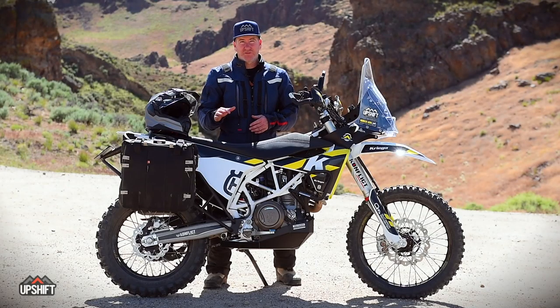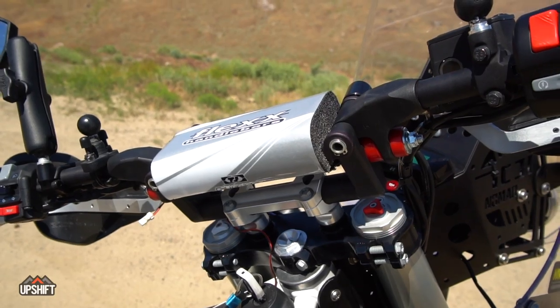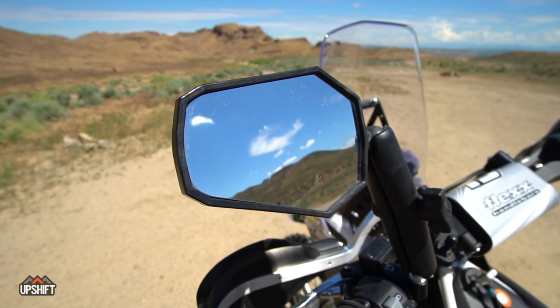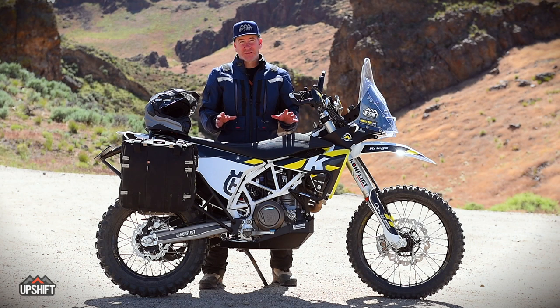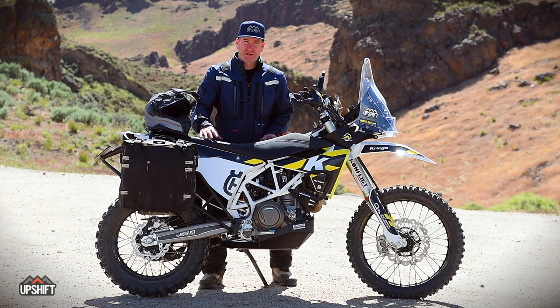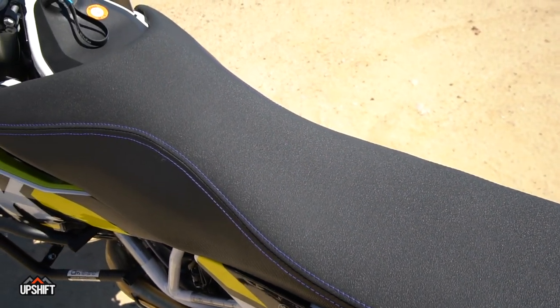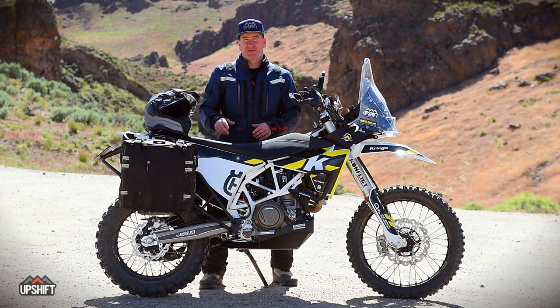We didn't swap everything out from our last project. We kept the Fast Company flex bars because they add comfort. We have the Cycra wraparound hand guards to protect our hands. And we never ride bikes without the double-take mirrors — if you don't have one, you're wasting your time with any other mirror. We also kept the Seat Concepts seat: nice and wide in the back for comfort, with enough narrowness up front to get in there and hammer the corners. If you're going to be on your bike for a multi-day trip, you've got to have a Seat Concepts seat.